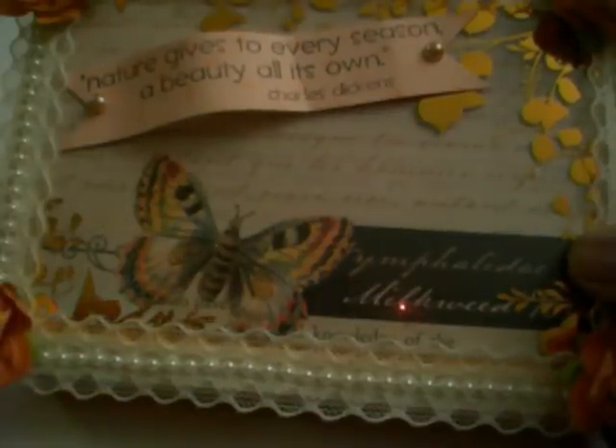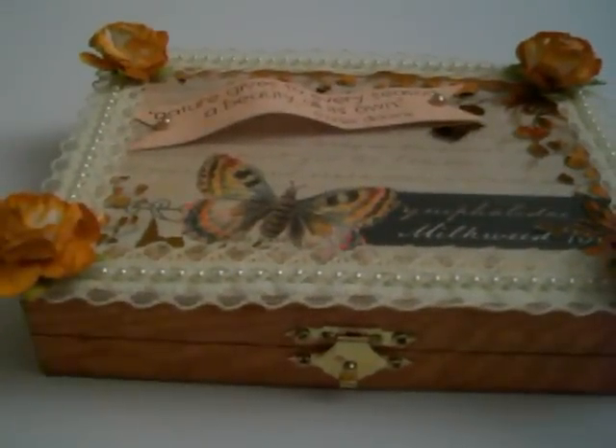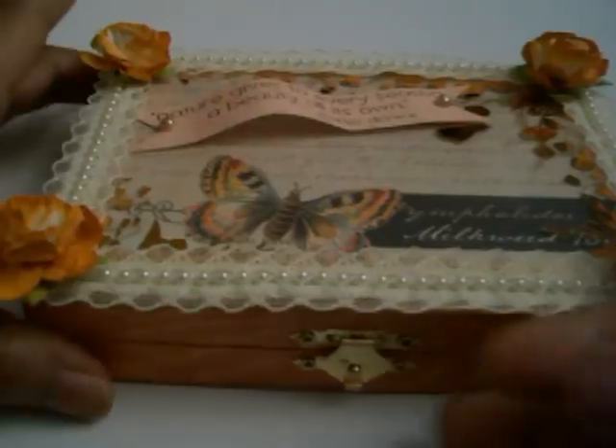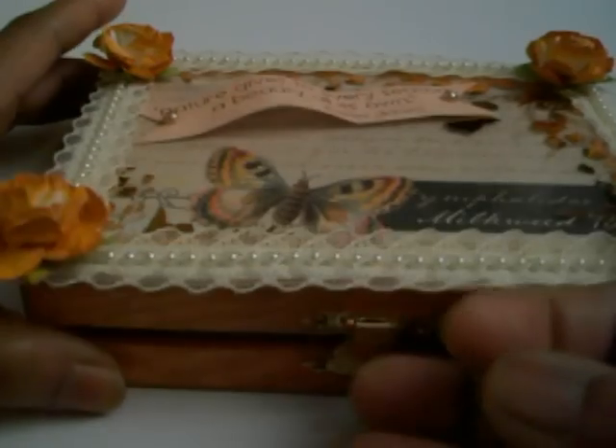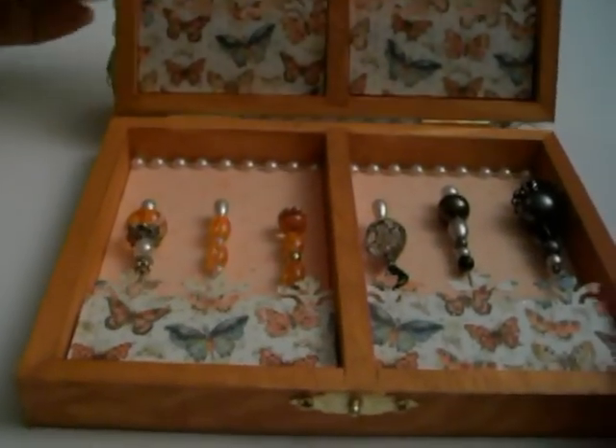I stamped a saying on a piece of the Mariposa paper. I can't remember what stamp it's from — if I remember, I'll tell you. I just thought it was a great thing. What I liked about this box — and I wish I would have got more — I want to say I got it from Hobby Lobby, but I'm not quite sure.